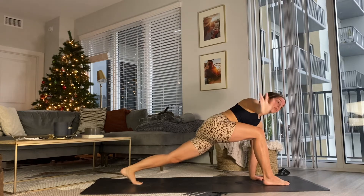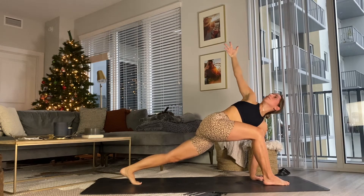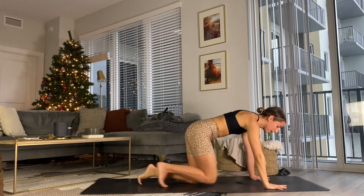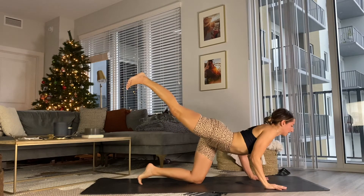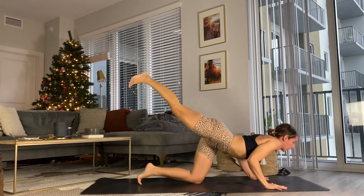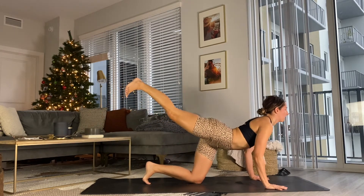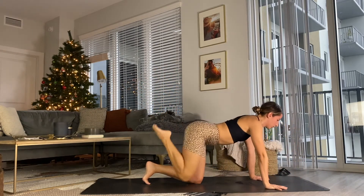Take a flow here — exhale as the hands come down, hugging in that right thigh, drop the head. Inhale as you press the heel away and rotate back up, opening the heart. Exhale, hug it in — give your body permission to build heat. We want that heat to open a little deeper into the body. Frame that right foot, back toe tucking, extend that right heel. Right hand plants, left hand reaches up. Take a bend in the elbows, cat bow, a little chaturanga variation. Tap that chin, inhale, press back up, exhale, knee to nose.